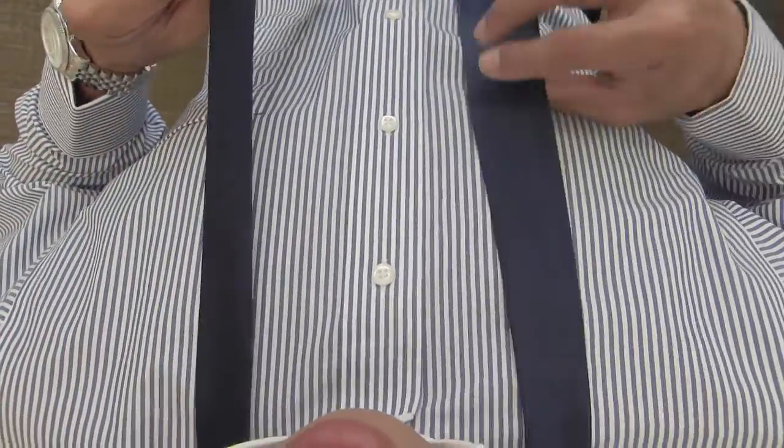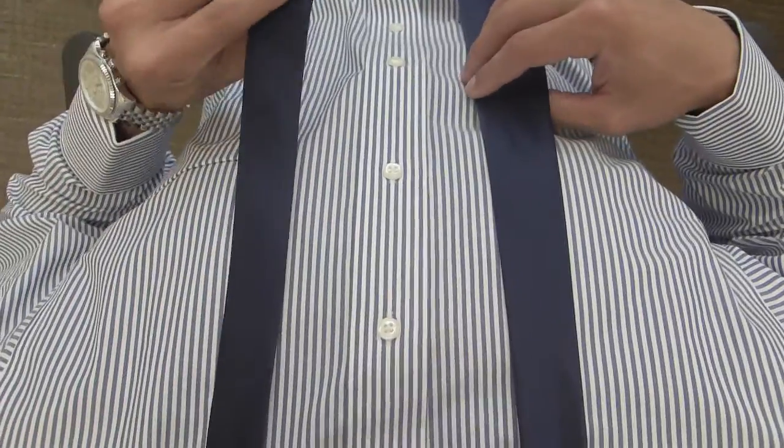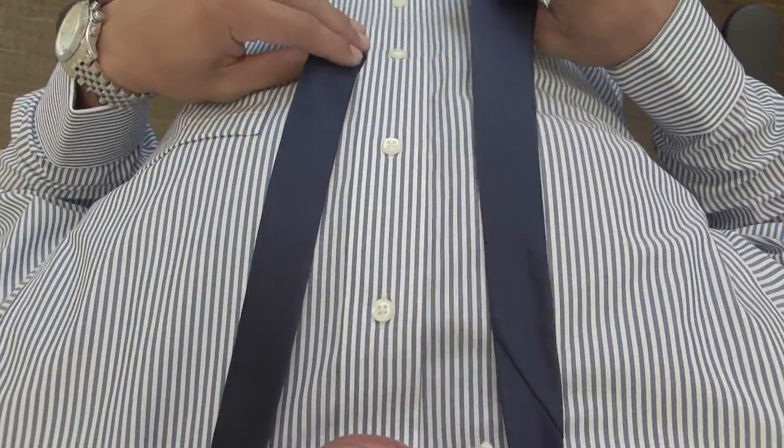Alright, so here it is from my perspective. This knot is pretty simple. I start with the narrow end at about the fourth button, so about right here.